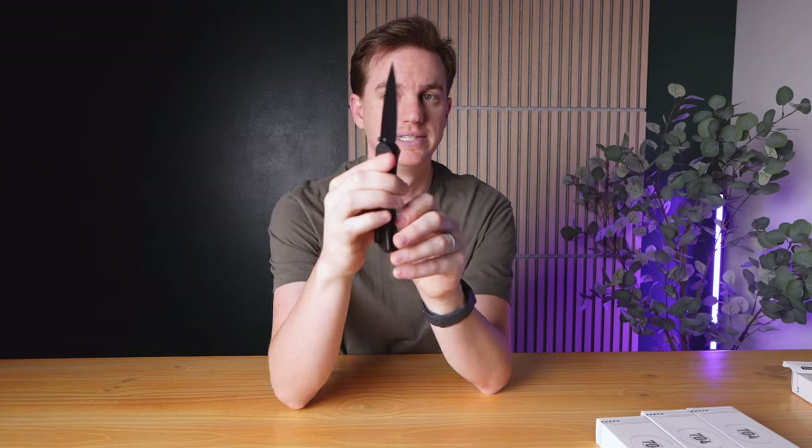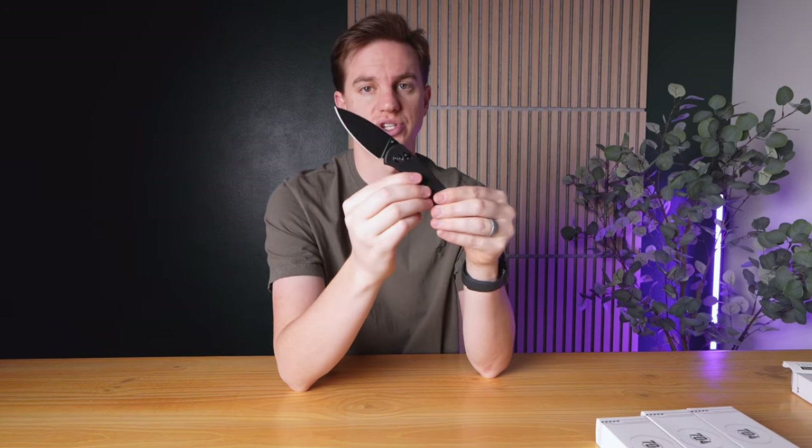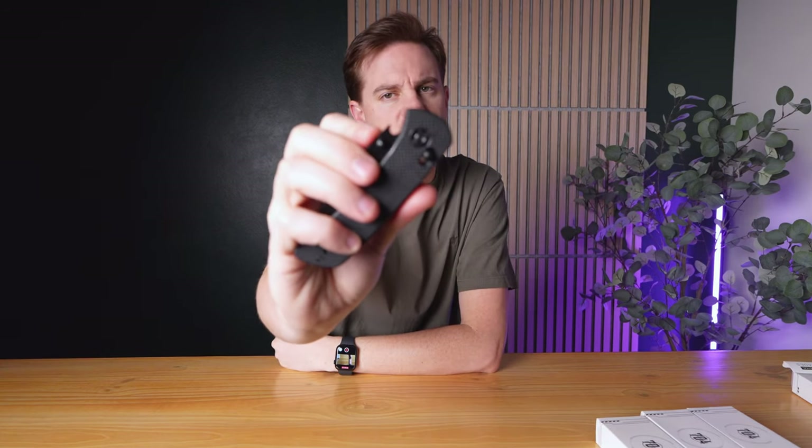First off, we have this nice black D2 steel blade, plus it's a leaf shape, which gives it more versatility. This 3-inch blade is perfect for cutting and precision tasks. One of my favorite things about this knife is the ball opener that's built right into the blade, accessible when the knife is folded. This knife also has the ambidextrous crossbar lock, so if you're left-handed, this will work perfect for you too. It also has a reversible pocket clip, so if you're left-handed, you could throw it onto the other side and still use the knife fully with your left hand.